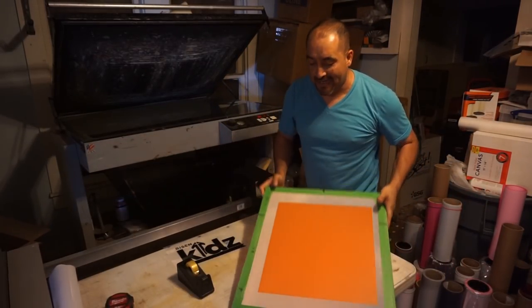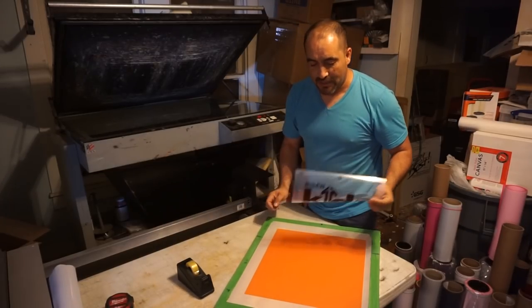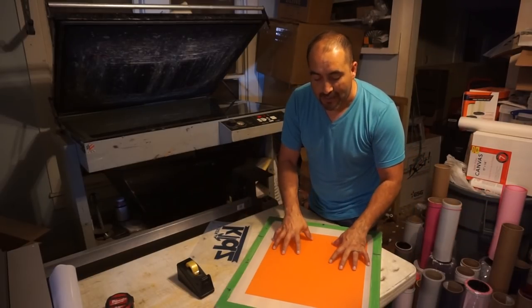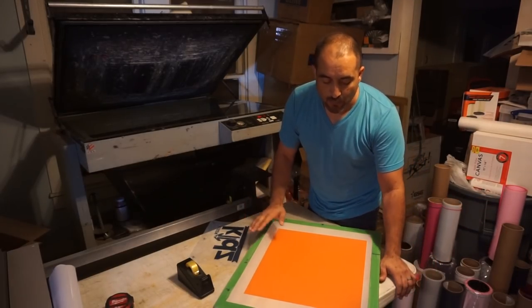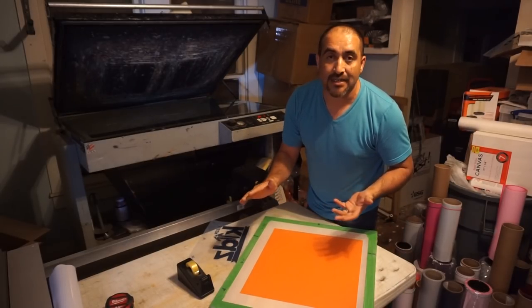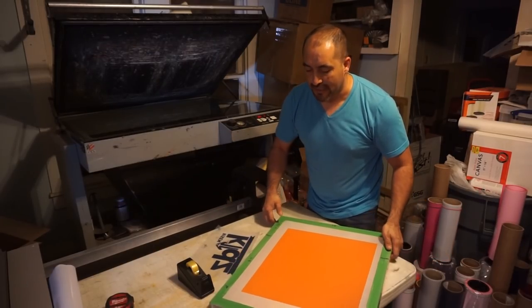This is a $195 order and I've got to make some shirts for a church. So that's what I'm going to do. If you don't know what capillary film is, it's emulsion that they sell you in a thin sheet. That's what I'm going to be using today.